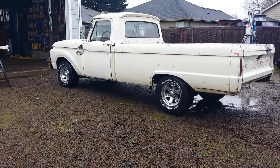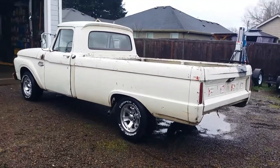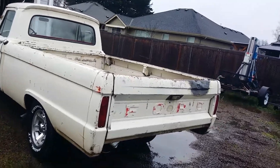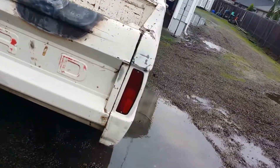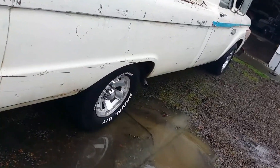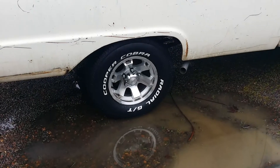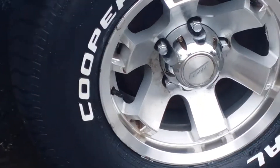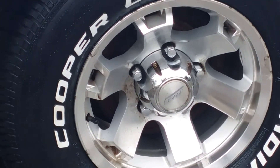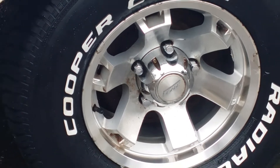My lug nuts showed up today too. I got a longer lug nut — instead of a 13/16 socket it takes a three-quarter socket. There wasn't really room enough to get an impact socket around a 13/16, so I got lug nuts that are long with a shoulder on them and they're great, just what I needed.